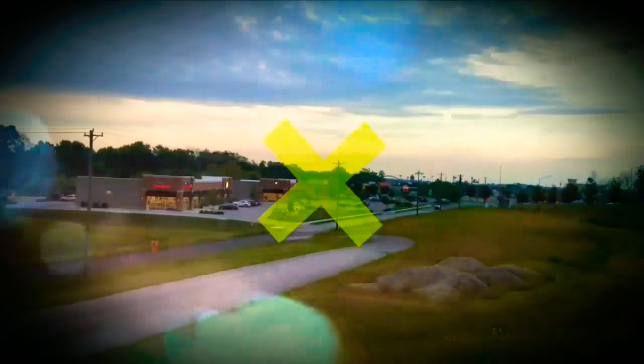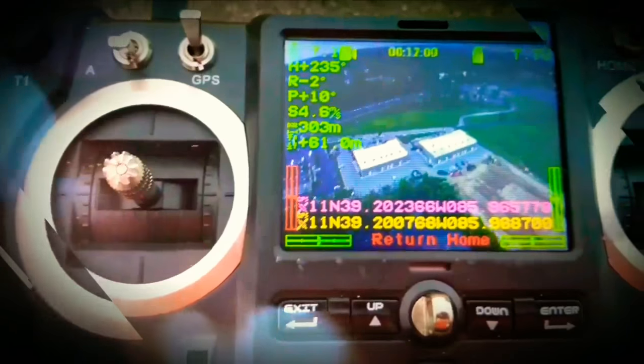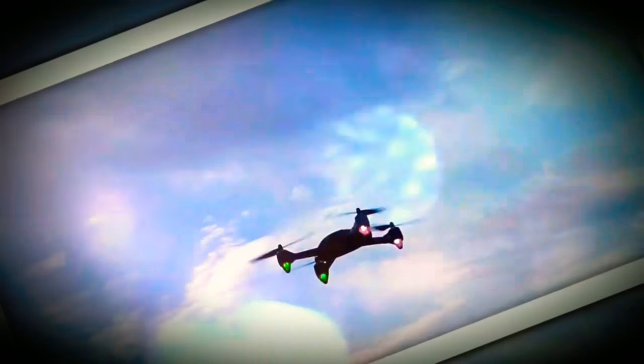One issue I see is the headless mode. It doesn't seem to work correctly if selecting it more than about 15 feet away. If you select it within that range it works properly.